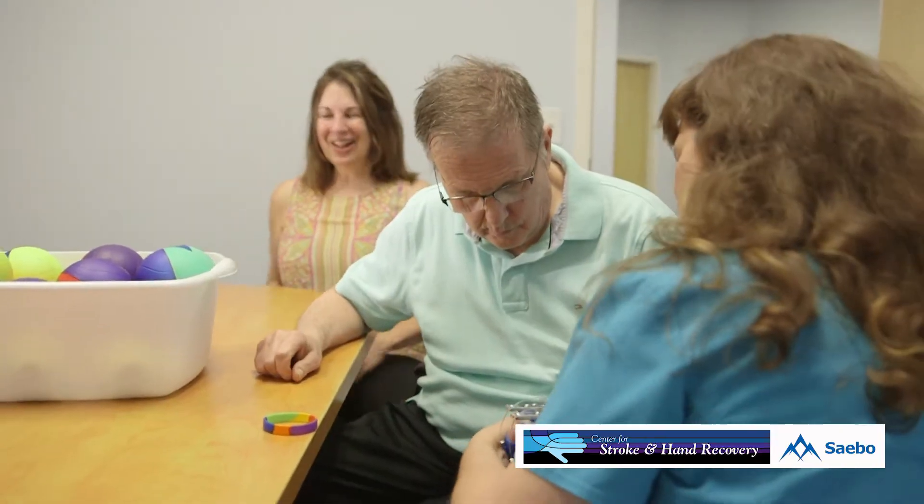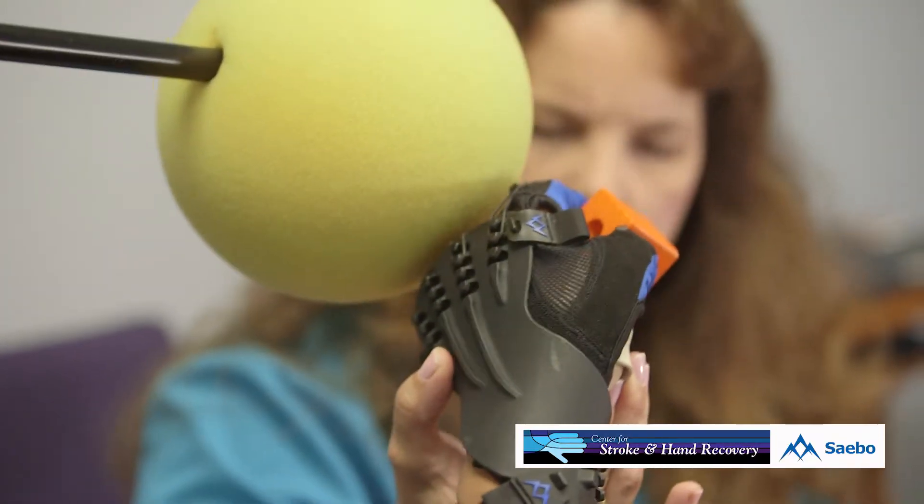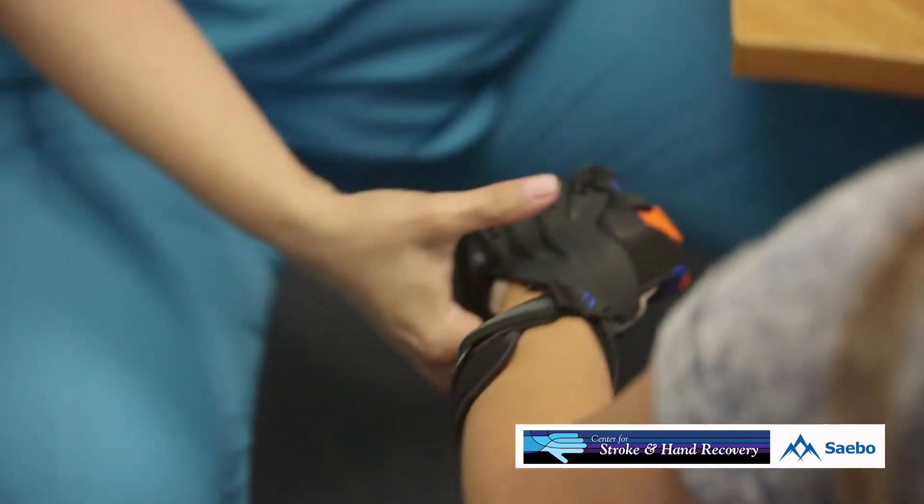One amazing case: I had a gentleman who was 18 years post-stroke. He came simply to be able to get his fingernails out of his palm because they were having problems cutting them. The family's goal was just to open his hand enough for nail care. What was amazing is that not only did we achieve that, but we got his hand open enough to reach for things, hold a yogurt container, hold a grab bar, and reach down to pull up his pants — making amazing changes in his world.